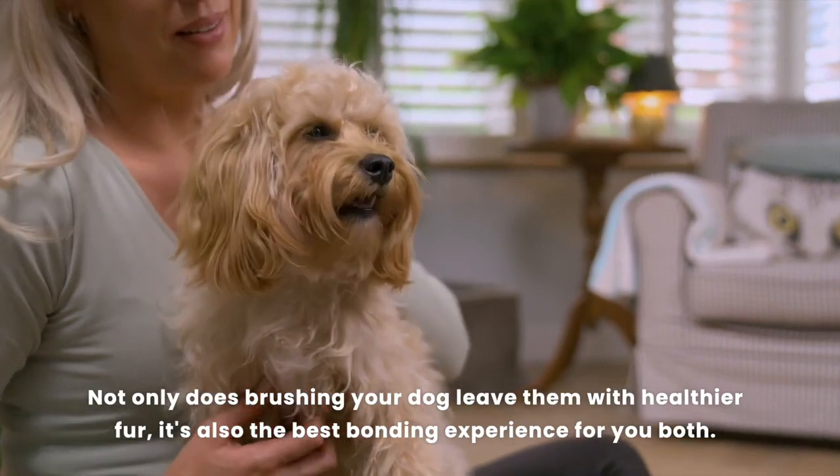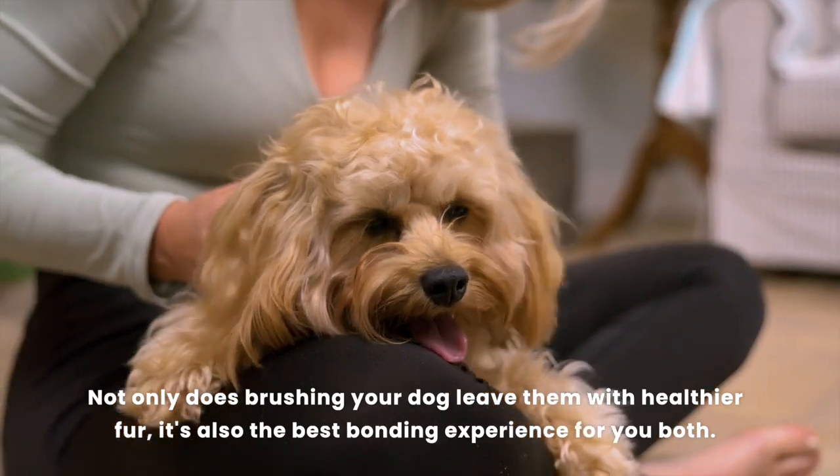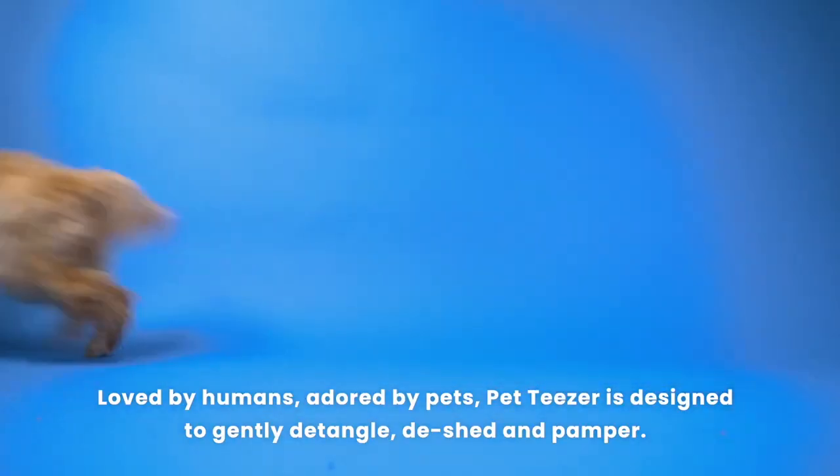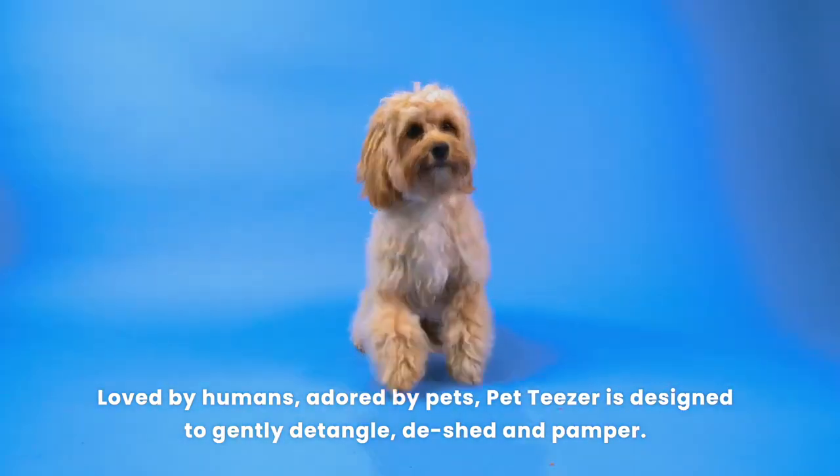Not only does brushing your dog leave them with healthier fur, it's also the best bonding experience for you both. Loved by humans, adored by pets, Pet Teaser is designed to gently detangle, de-shed and pamper.